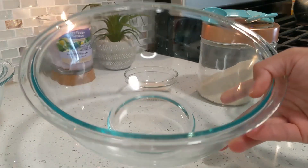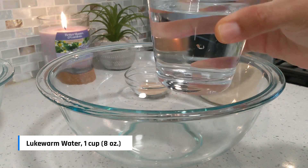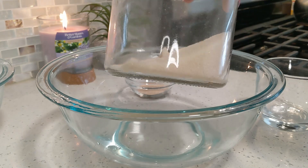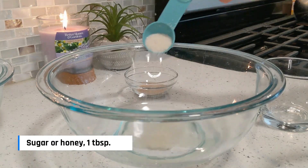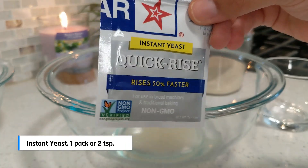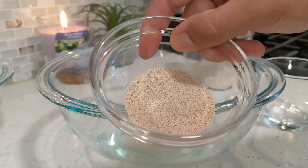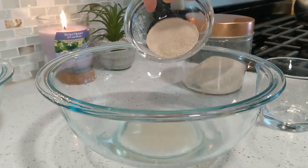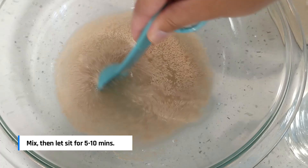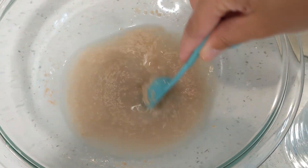In a large bowl I'm going to put one cup or eight ounces of lukewarm water — the water temperature should be at 105 degrees Fahrenheit. Then I'm going to add one tablespoon of sugar. You can even use honey or agave syrup. Then add one pack of instant yeast, which usually has two teaspoons of yeast in it. Mix this up gently and let it sit for 5 to 10 minutes until it is frothy and activated.